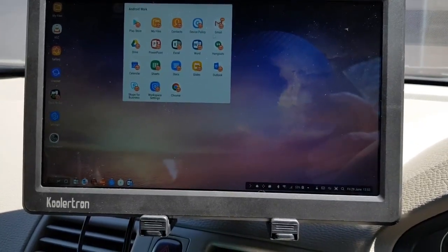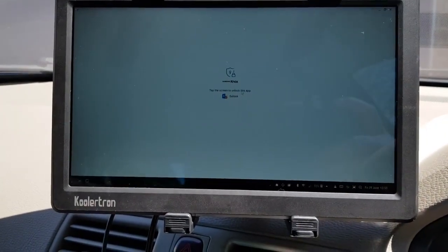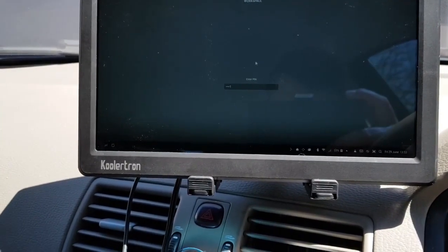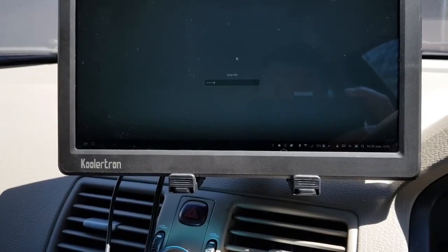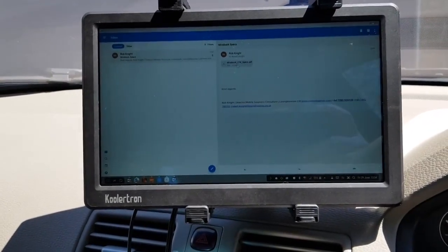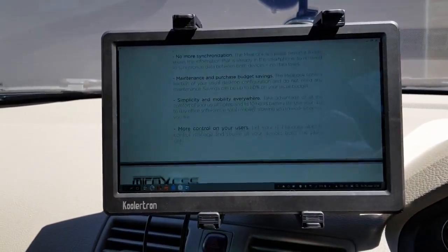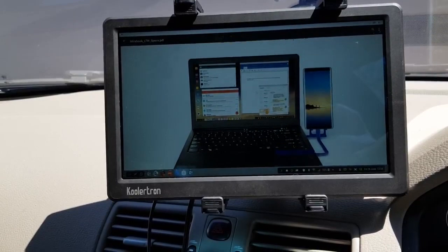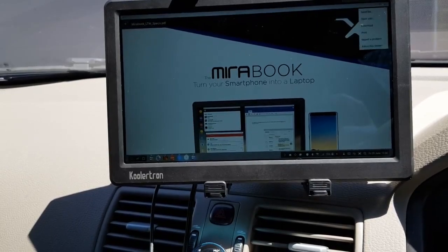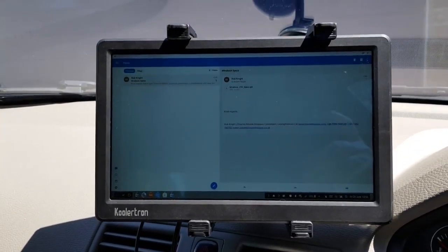We're now just going to launch Outlook. Here's an example of DeX in use in the vehicle. Here's an email I prepared earlier — a document with a PDF attachment. So this could be a report, something that we're having to read. We can process other emails whilst we're here — read them, send them, etc.